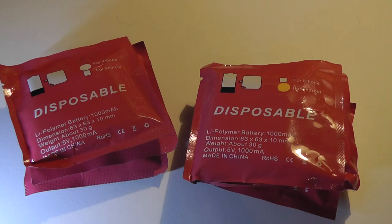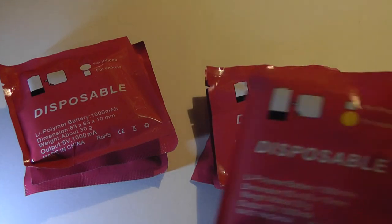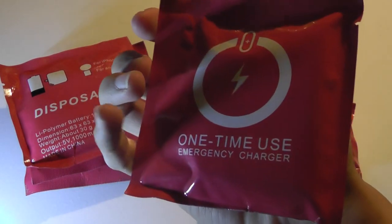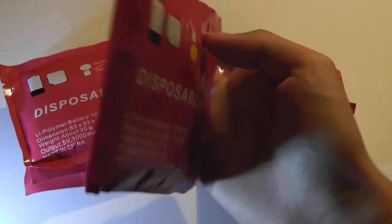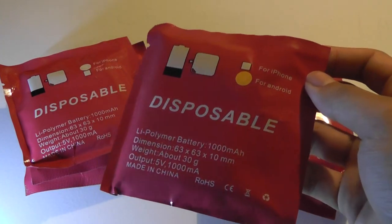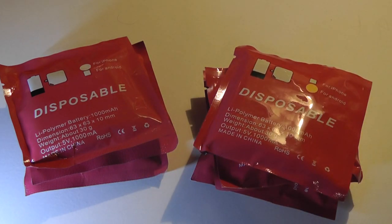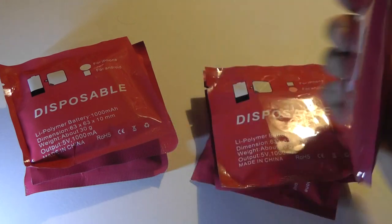They also come in a few different colors, which we'll explore a little bit more in this video. You can see it's labeled by a sticker on the front of each packet, and they will be sold in retail — you can pick up just one or in packs of a few for slightly less. You can find them on Amazon and also in the links down below. They are fairly inexpensive, basically averaging out to under six bucks per one-time-use packet.